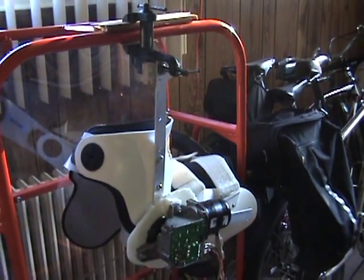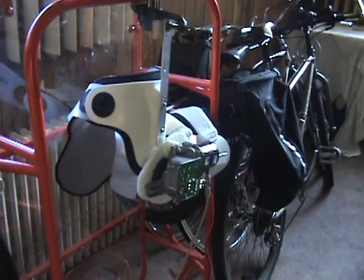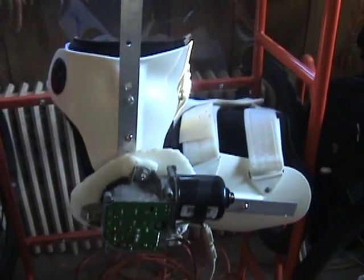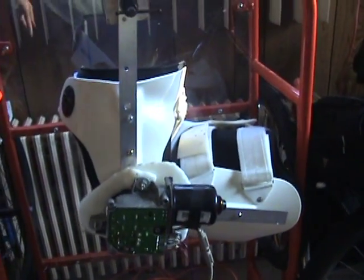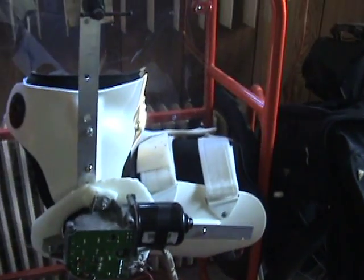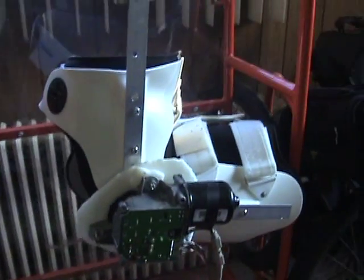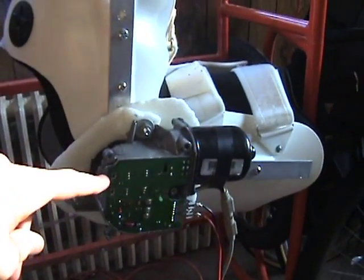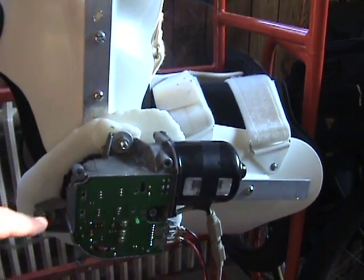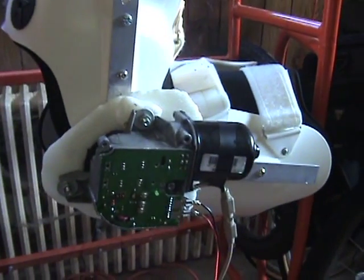Here's an update about the exoskeleton prototype 2. This is the body of the unit right here. This piece and that piece are from a hip brace that I ordered off eBay. This is a wiper motor from a car, modified with a circuit board to act more as a servo motor.